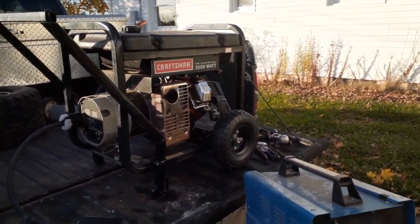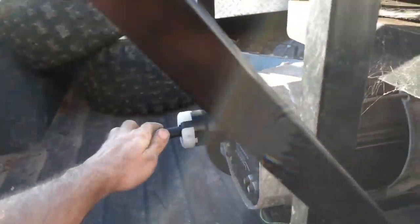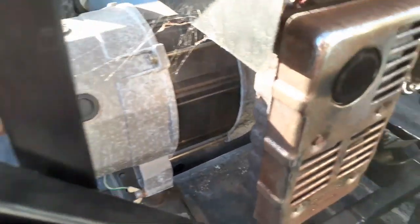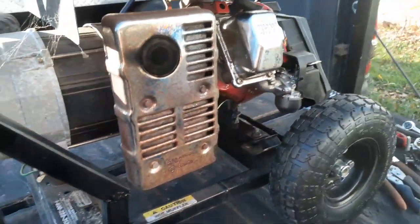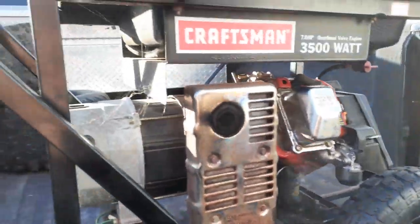There it goes, starting to die guys. I've had this running at least 10 minutes. It ran out of gas — not actually out of gas, but I always turn my fuel off.